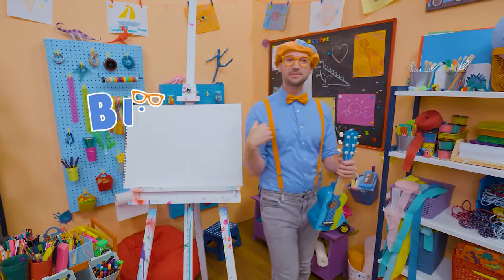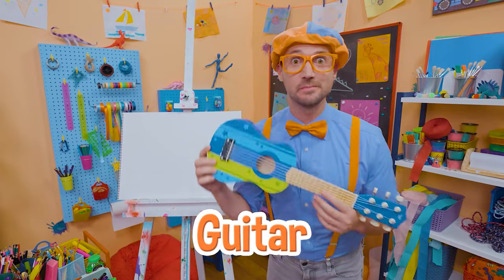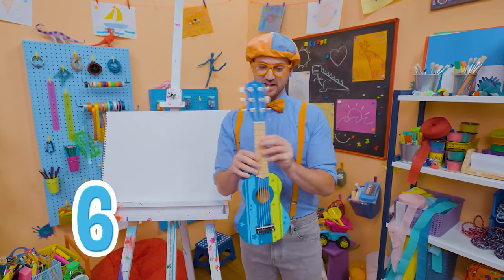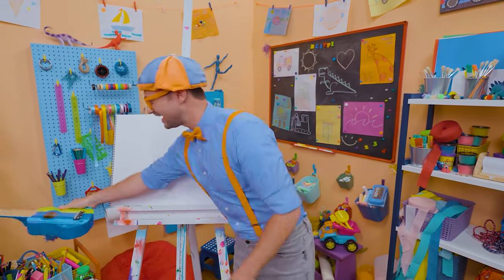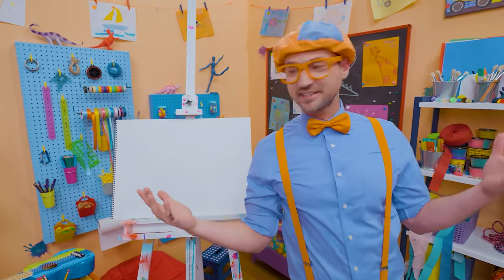Hey, it's me Blippi! Did you see what I'm holding? Yeah, a guitar — a really small guitar. I know it's a guitar because it has six strings. Looks like a ukulele, but it's a guitar. Alright, let's set that down right there, because you and I are going to draw a guitar together today.